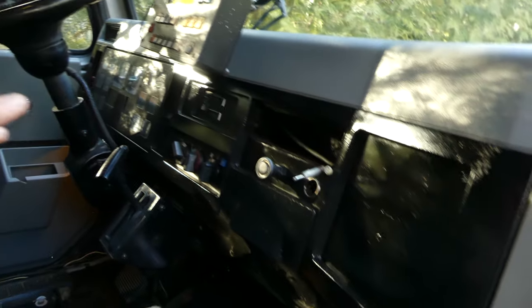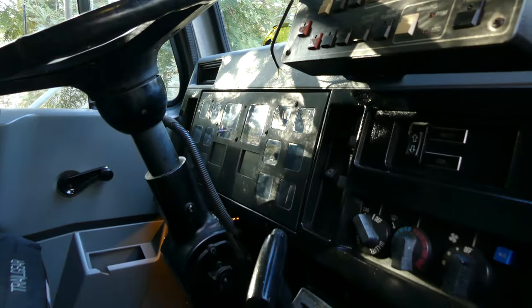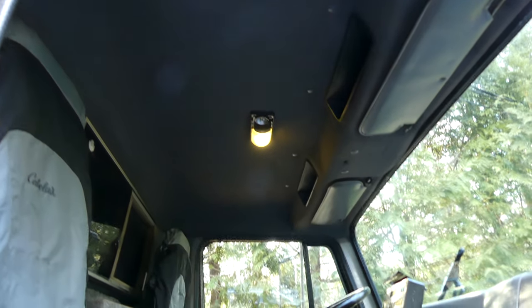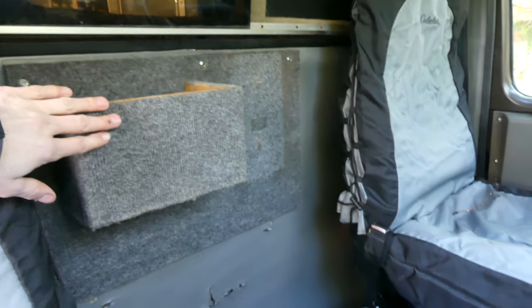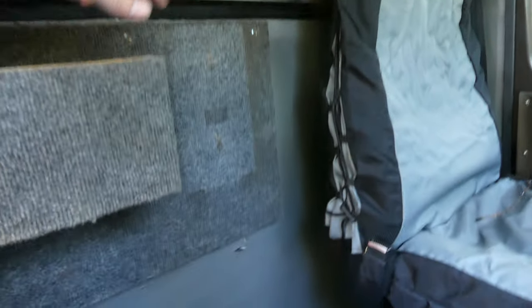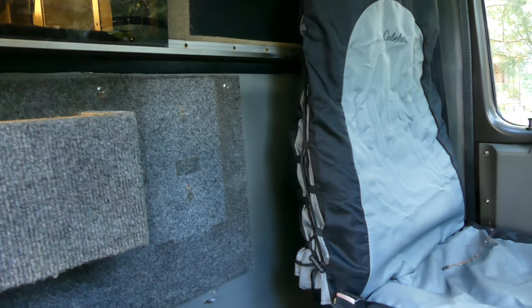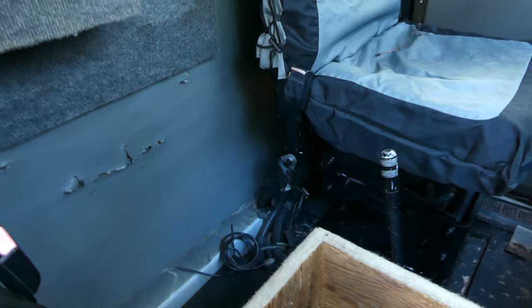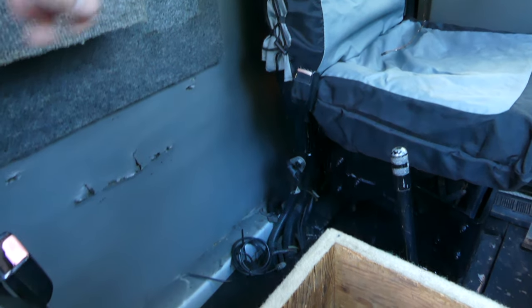All the black was repainted, the gauge cluster plastic was polished so everything is crystal clear now, and the headliner was also converted to gray. At the top part of the center console there's a spot for drinks or snacks. Over here we'll have a mount for a fire extinguisher and a mag light, and then there's going to be a bottom section of the console with a map pocket, a cooler box, and some cup holders.